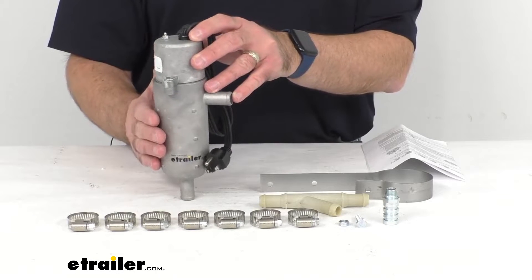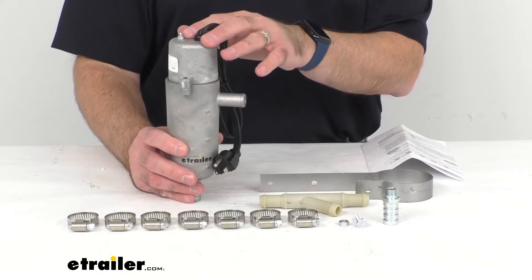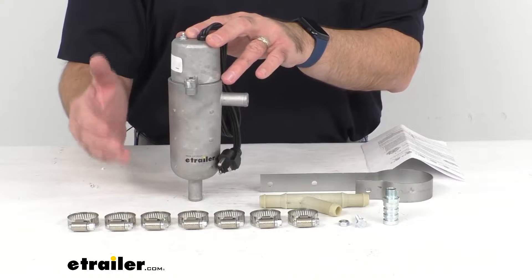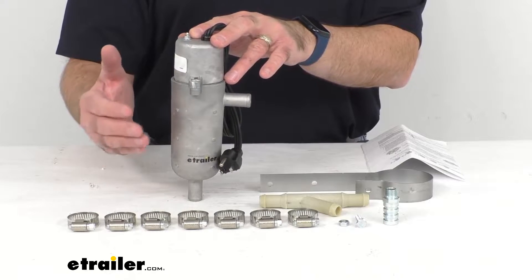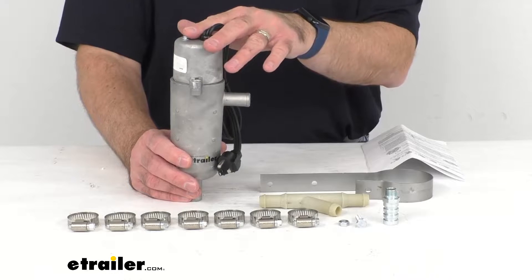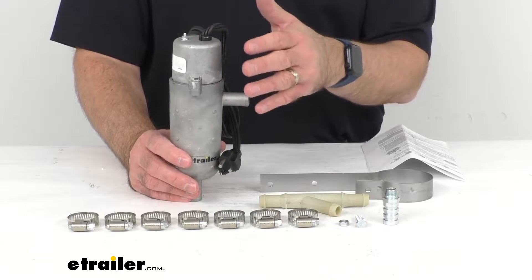This external tank heater connects to both your heater core hose and engine block drain as an effective way to heat your whole coolant system. The heated coolant pushes the cold coolant through the engine block, heater core, and radiator, and then thermo-siphons it back into the heater.